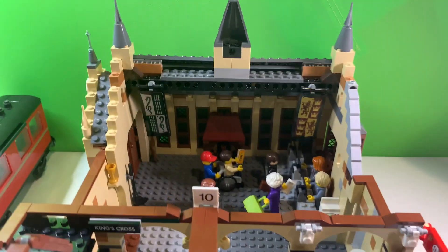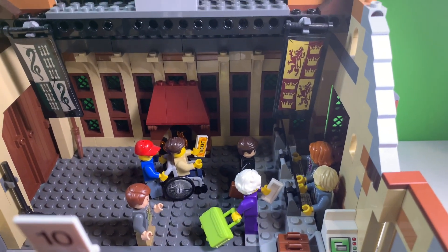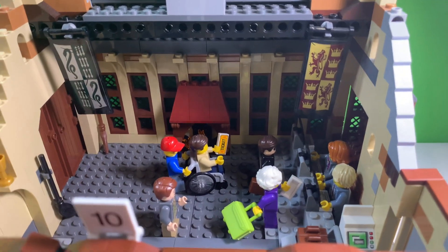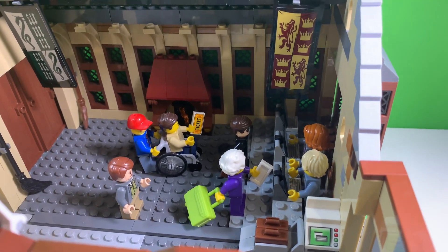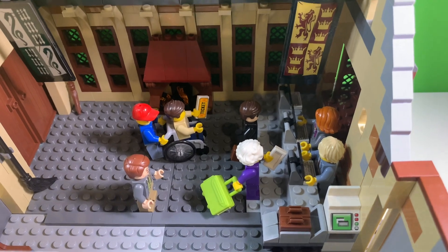If we go in close here, you can see that I have a counter for the attendants to book passengers on their train, and we've got some people in line there ready to take the local train to wherever they decide to be going. There's a teller machine right there and a cart for luggage on the side.